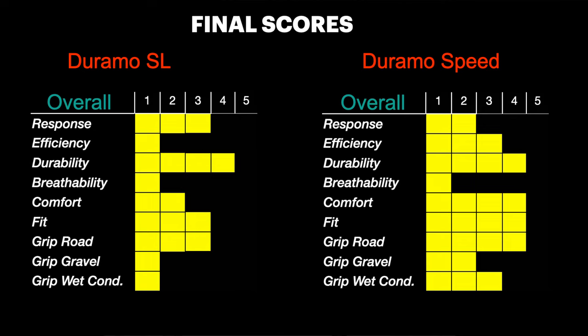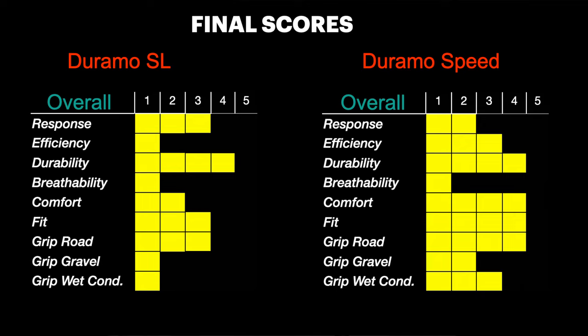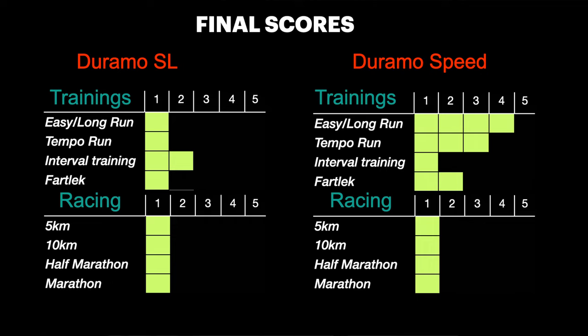In conclusion, as we can see from my final scores, the Duramo Speed got higher scores in almost everything, and I believe the real deal-breaker for the Duramo SL is the Light Motion midsole which is not comfortable at all. The Duramo Speed is more versatile and very comfortable despite the Light Strike. Therefore my scores are higher in the Speed for long runs, tempo runs and fast legs, while the Duramo SL in my opinion is limited to short and fast interval trainings — better if on the treadmill because the Light Motion is very stiff.